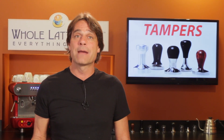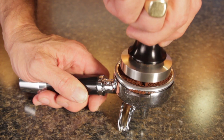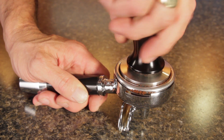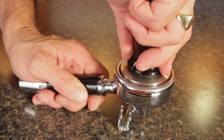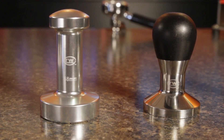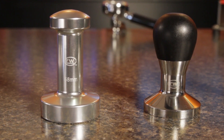My last consideration is overall weight. A heavy tamper feels better in my hand, and when initially contacting the coffee, I let the weight of the tamper settle the grounds without pushing when doing that 6-12-3-9 motion. Tampers made of aluminum tend to cost less, but may weigh less than tampers made of steel or stainless steel.